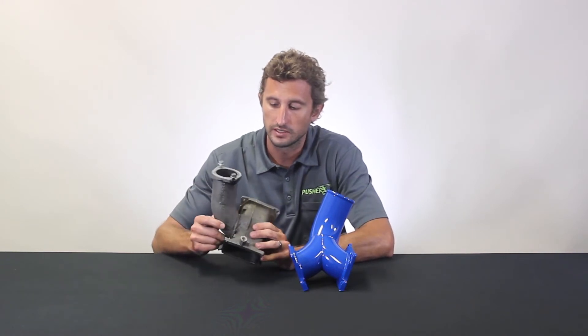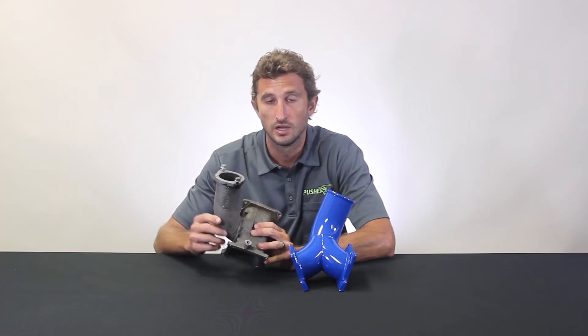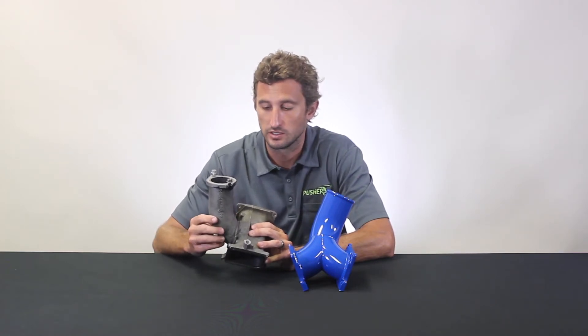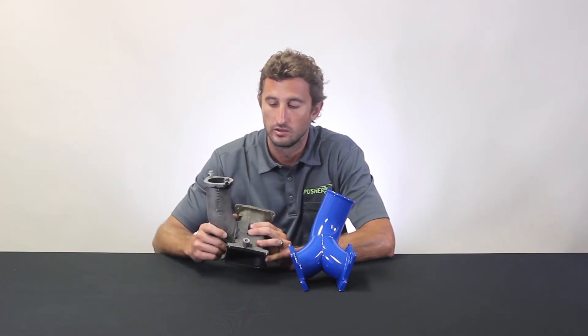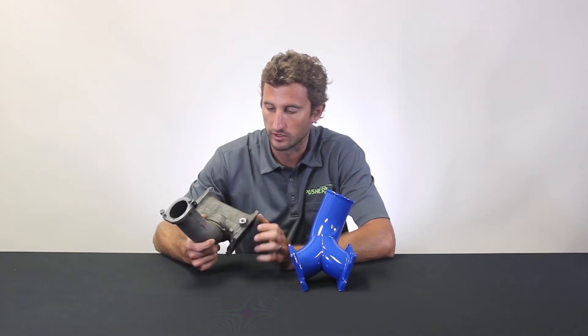A really common mod for these trucks is an EGR delete, which usually involves removing the EGR cooler. When you do that, you basically lose your means of securing your inlet in place. As soon as you go to make boost, this inlet tends to pop out of the bridge, which leaves you with a massive boost leak — generally leaving you on the side of the road. That's definitely a problem area.